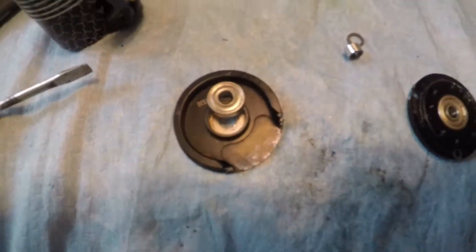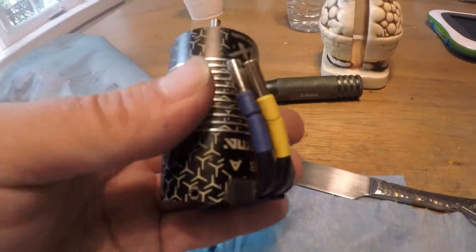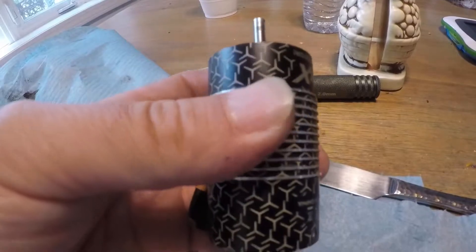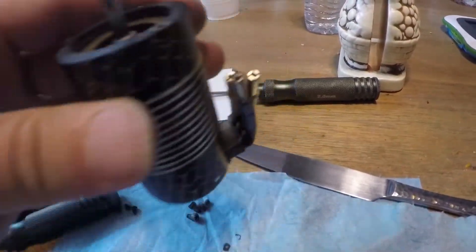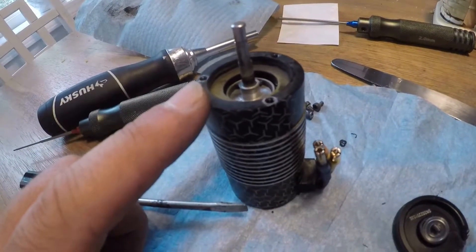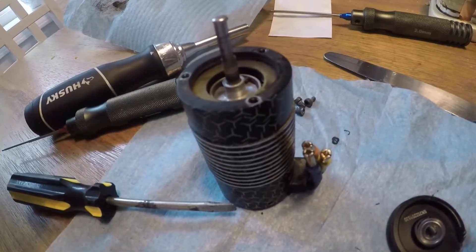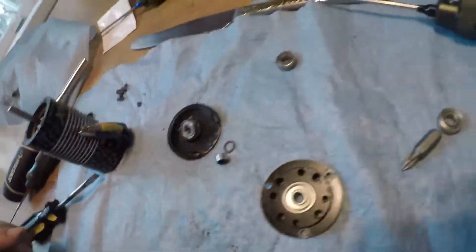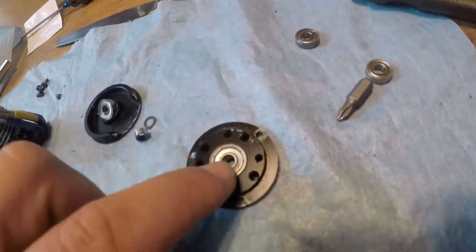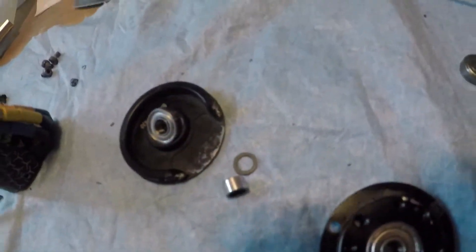These motors are from an Arrma Notorious 6S, and as many know, these motors are notorious for having ball bearing issues. He's been using the car for exactly one year since August 2020. After one year of bashing, even if one bearing feels okay, it's good practice to do both for peace of mind.